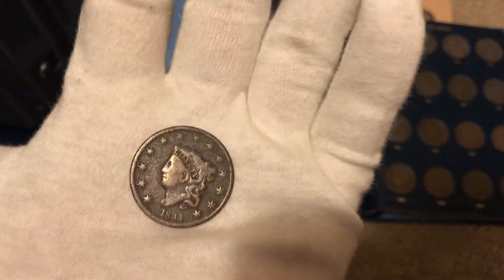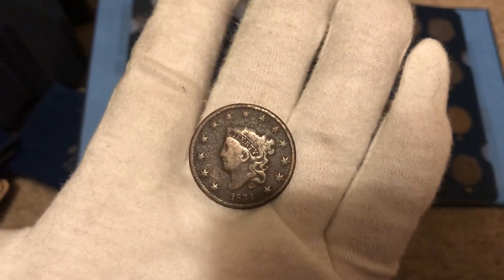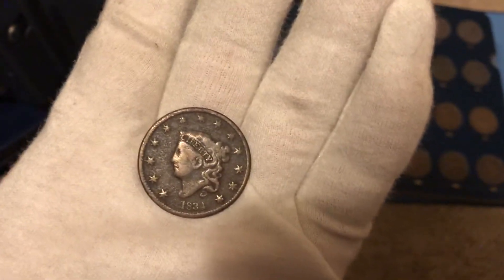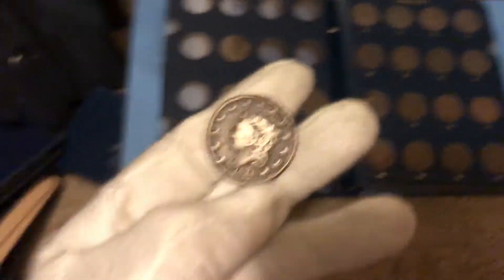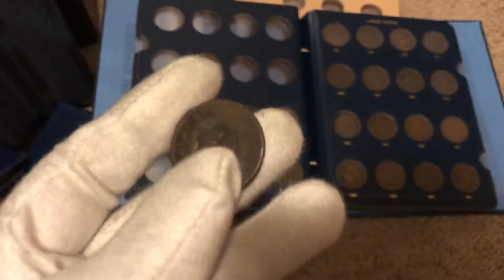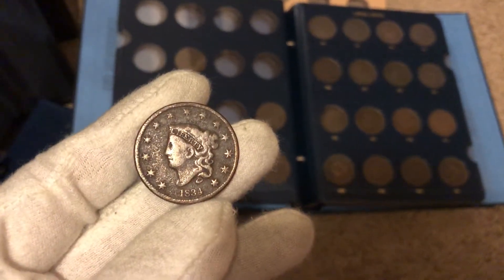I have some really nice high-end large cent coins and some really nice graded ones, which I'll show you when we pop this thing in. But honestly, the large cent is such a cool coin that you guys don't need to spend a whole lot of money to get a really cool album and get a lot of personal satisfaction out of putting one together. This is just a cool coin — even if you spend $20 on it and it comes just like this, it's really cool.